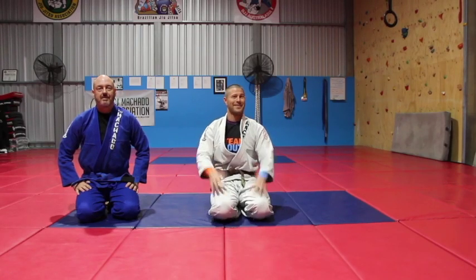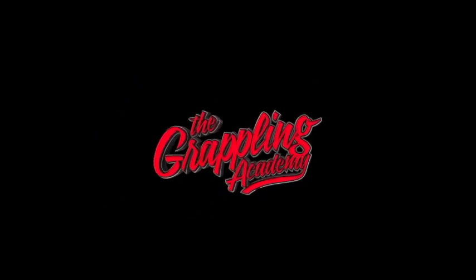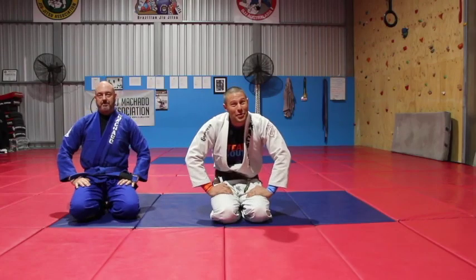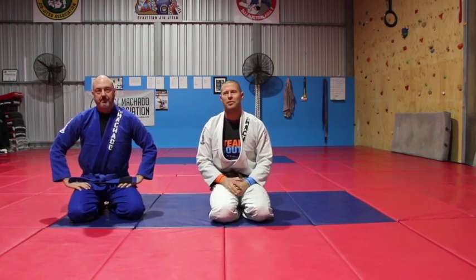One of my favorite triangles — the hip bump triangle combo. Hey guys, Coach Tom here. This is one of my favorite triangles.